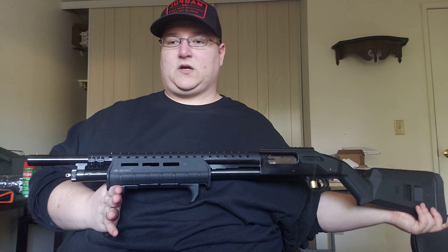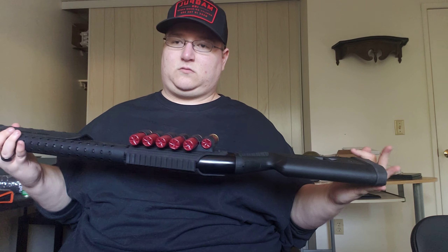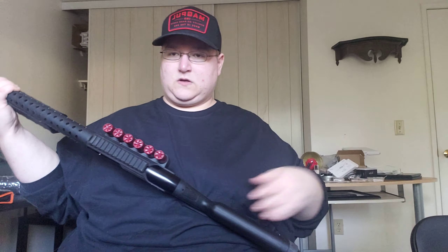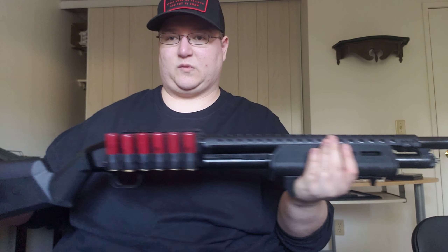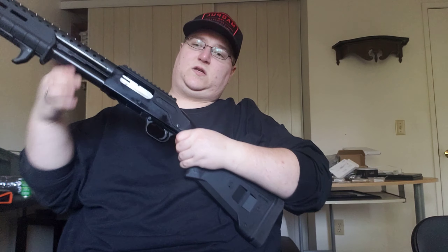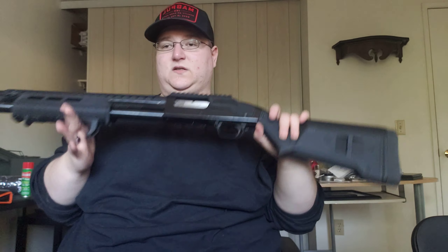This is my Maverick 88 shotgun by Mossberg. Let's give you a good look at it. I'm going to be explaining every one of my upgrades here so far. This, initially, was the security model. It was $240 out of the box. It does not come with all this stuff.